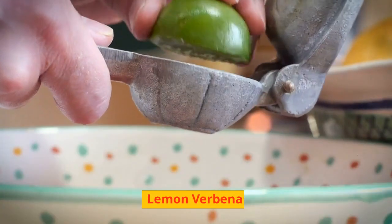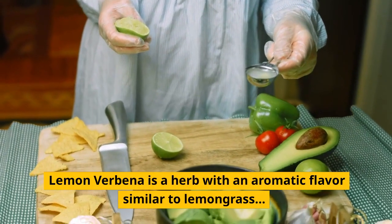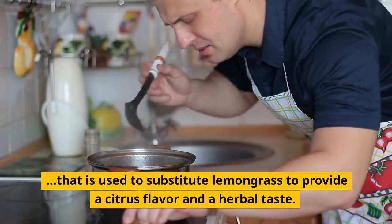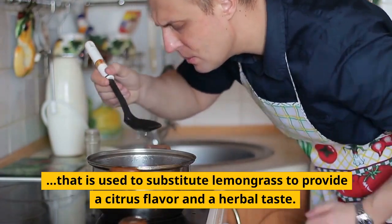Lemon Verbena. Lemon Verbena is a herb with an aromatic flavor similar to lemongrass that is used to substitute lemongrass to provide a citrus flavor and a herbal taste.